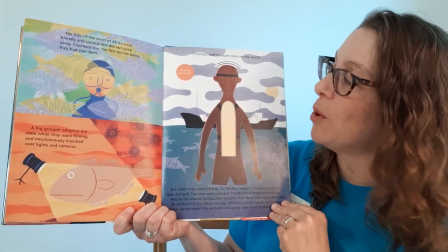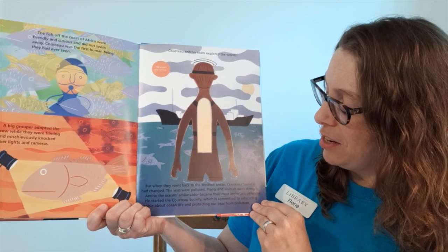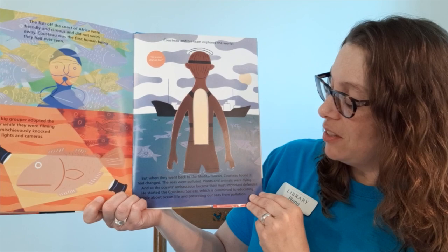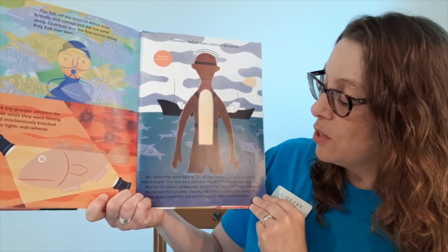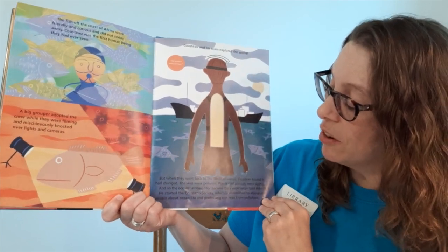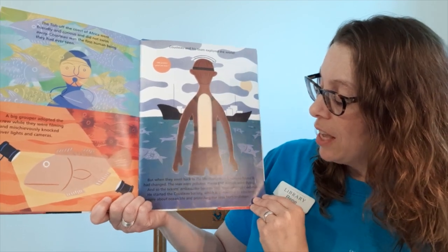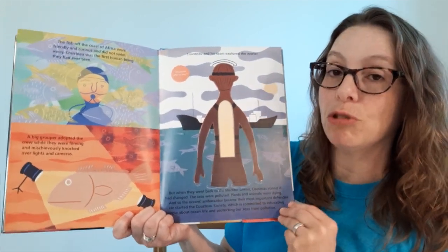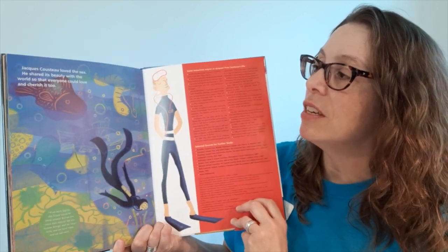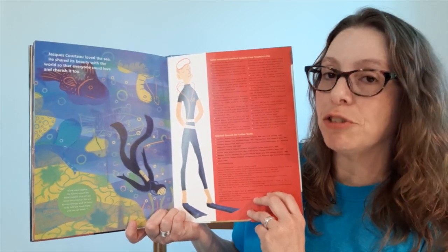Cousteau and his team explored the world. But when they went back to the Mediterranean, Cousteau found that it had changed. The seas were polluted, plants and animals were dying, and so the ocean's ambassador became their most important defender. He started the Cousteau Society, which is committed to educating people about ocean life and protecting our seas from pollution. Jacques Cousteau loved the sea, and he shared its beauty with the world so that everyone could love and cherish it too.